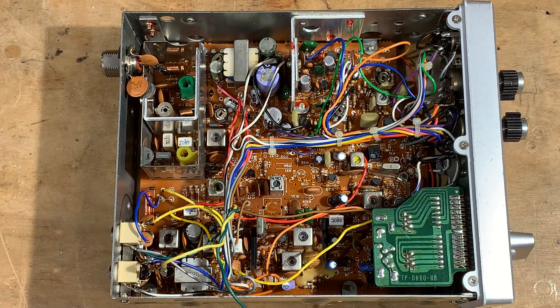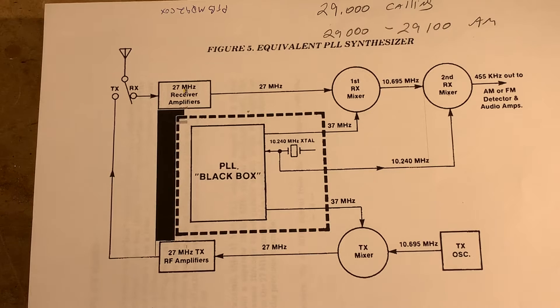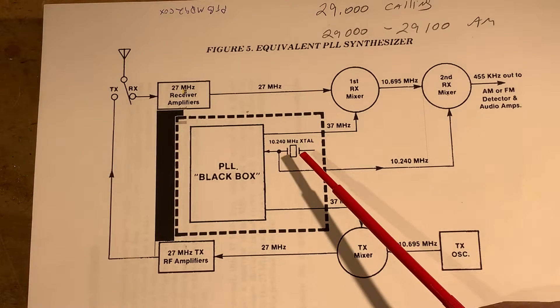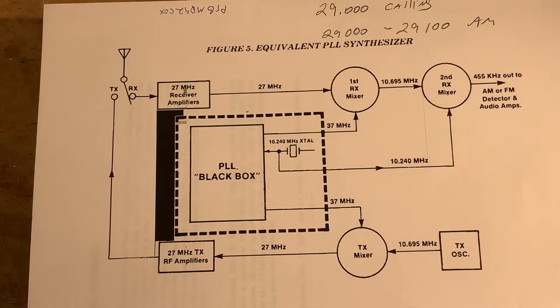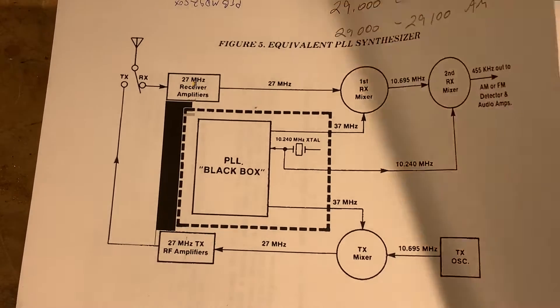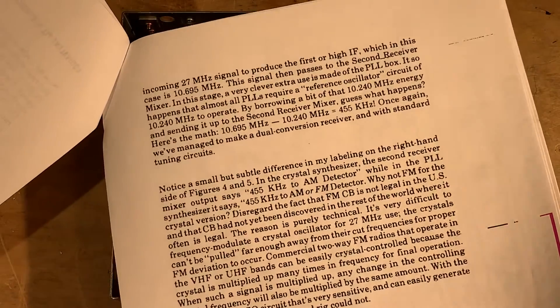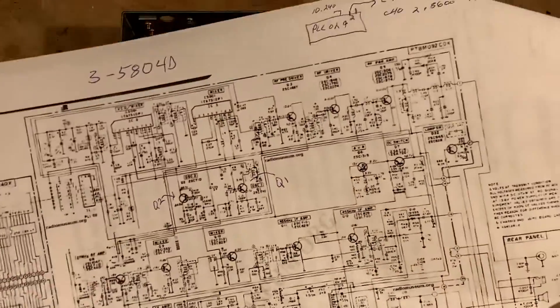The first thing I needed was an understanding of the block diagram — how this works. I found one here which is pretty good. It describes the equivalent PLL synthesizer and treats the PLL as a black box. I discovered that the crystals in here — 10.240 MHz and another at 10.695 MHz or so — were kind of the same ones I had in this receiver, so I knew this was the equivalent circuit. I then found the circuit diagram, which is a lot better online than in the print version.